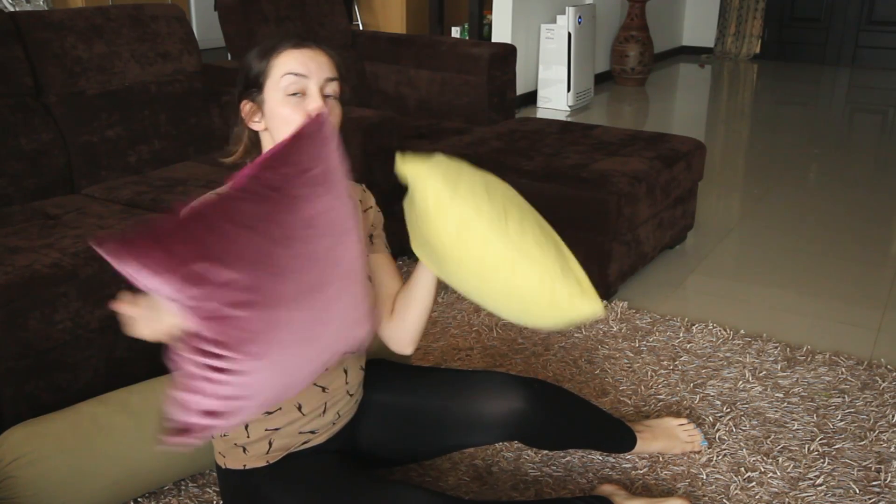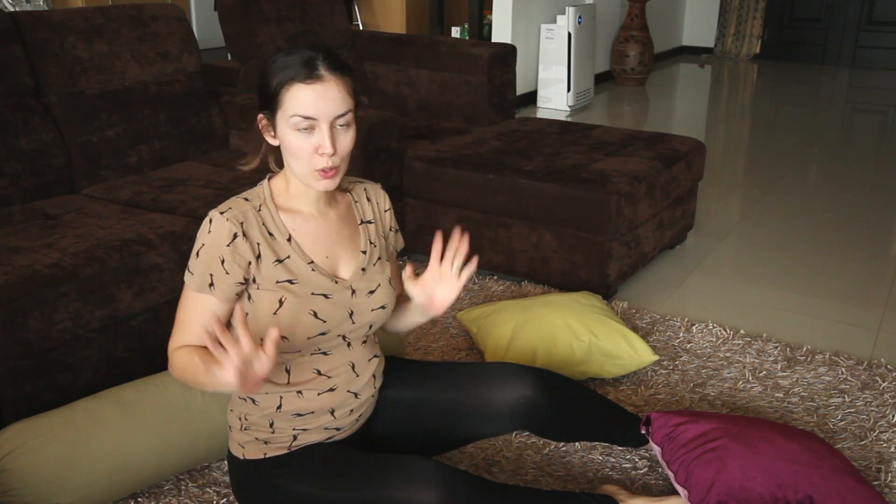So we'll get started. You're going to take your bolster, and if you happen to have two smaller pillows or even two bolsters, that would be awesome. This is just a really lovely pose to start your class and feel relaxed, or you can end your practice with this. Either way, it works really, really well.